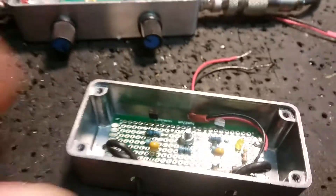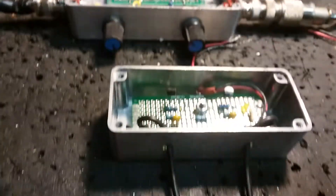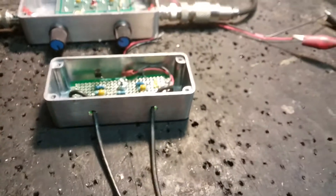Here's the same board meant to be a module inside a unit, just like that other one — but this version has front panel controls.